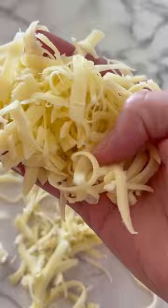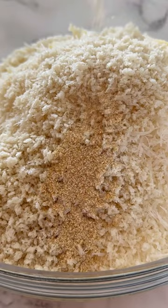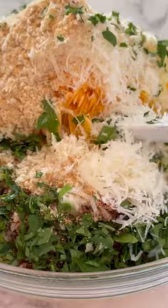Place your lightly beaten egg, your three cheeses, panko breadcrumbs, and your seasonings to your liking into the bowl. Top it off with some chopped parsley and mix together to combine.